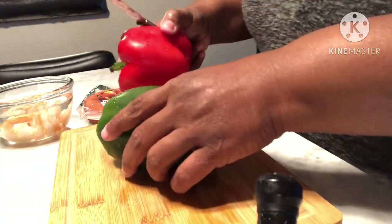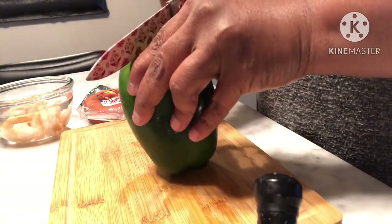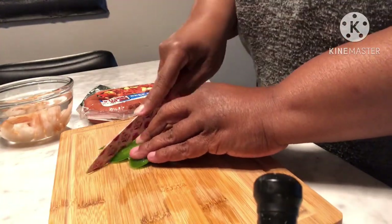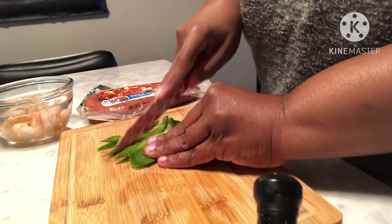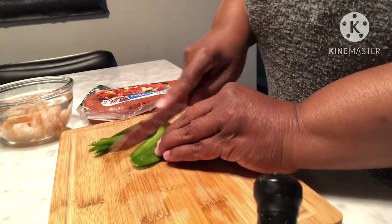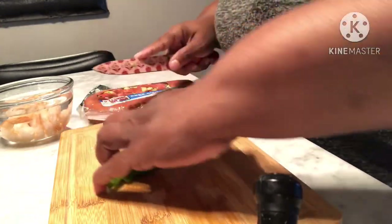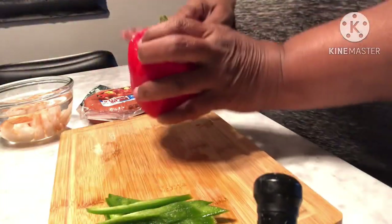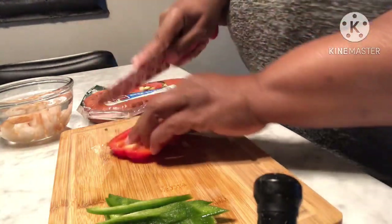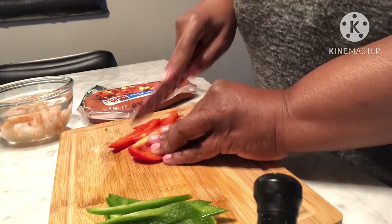Let's go ahead and chop up the bell pepper — we're not going to chop up all of it, just a little bit. I'm going to leave them long. What are you guys having for lunch? I already washed them — that's all we need because it's not that much noodles.